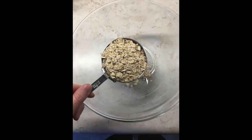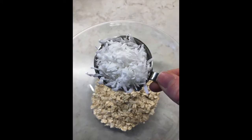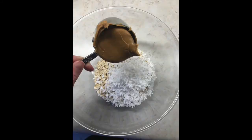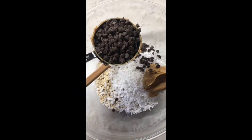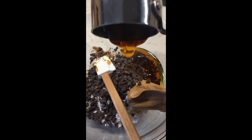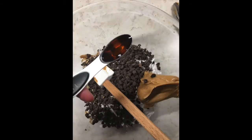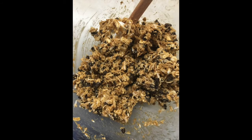Making the protein balls is really easy. You're going to add all the ingredients to the same bowl, starting with one cup of old-fashioned oats, two-thirds cups of coconut flakes, one-half cup of creamy peanut butter, one-half cup of chocolate chips, one-third cup of honey, and one teaspoon of vanilla. Once you've added all the ingredients to the bowl, you're going to want to stir them really well so it looks something like this.